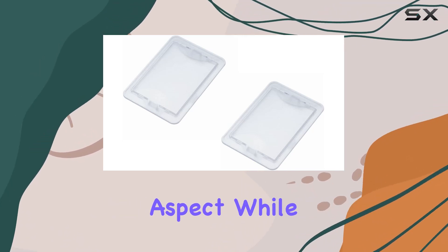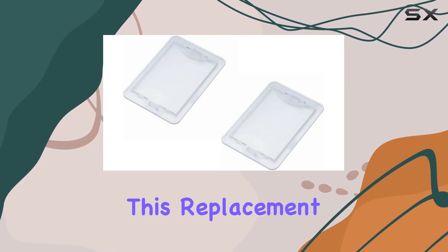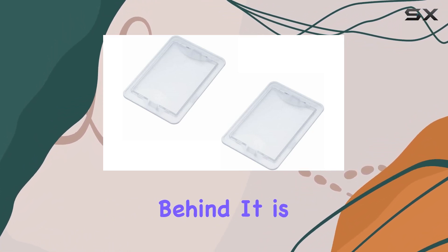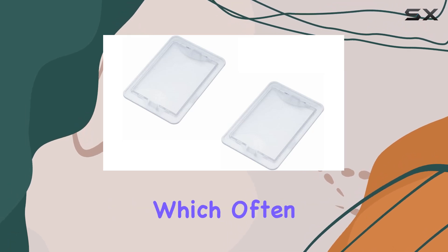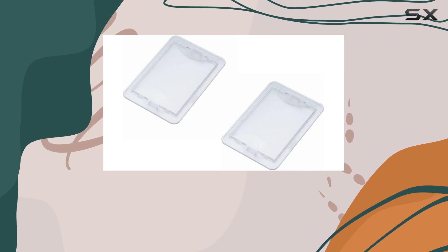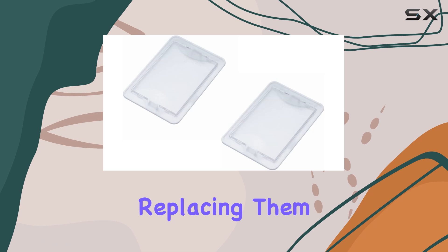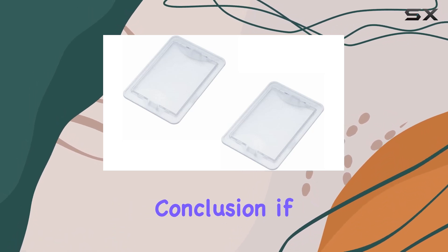Durability is another critical aspect. While the original Broan parts are known for their longevity, this replacement does not lag behind. It is built to withstand the rigors of kitchen environments, which often include exposure to high temperatures and frequent light changes. This ensures that once installed, you won't have to worry about replacing them frequently, offering good value for your money.